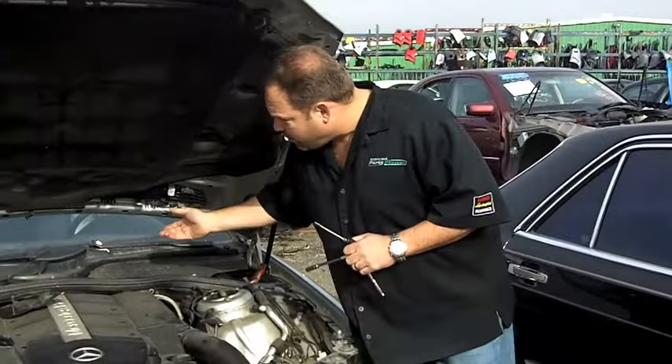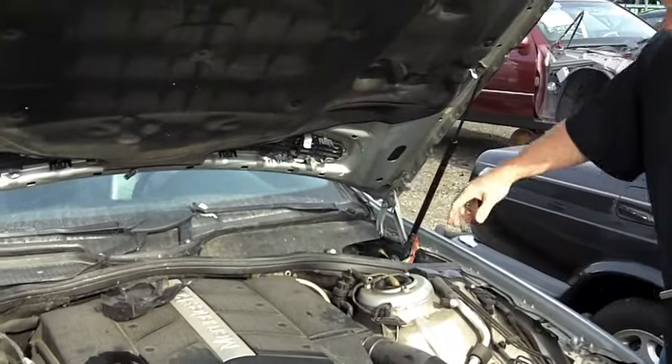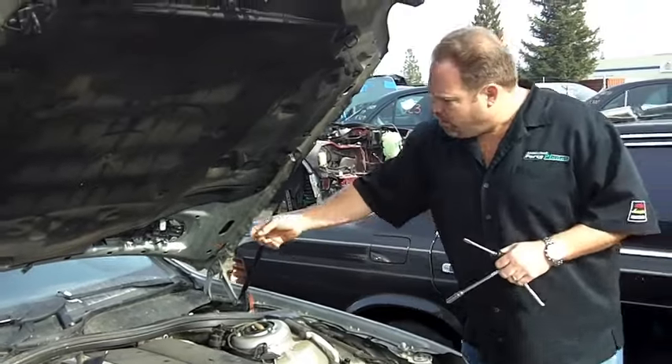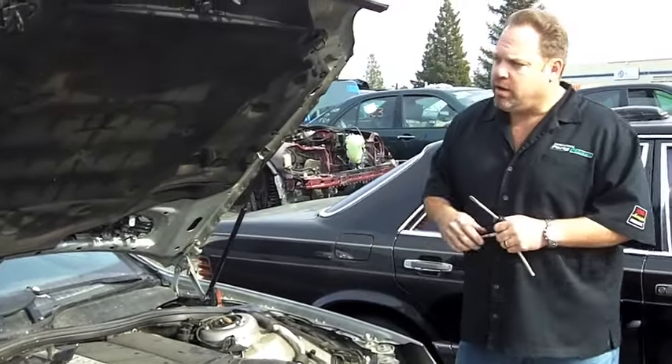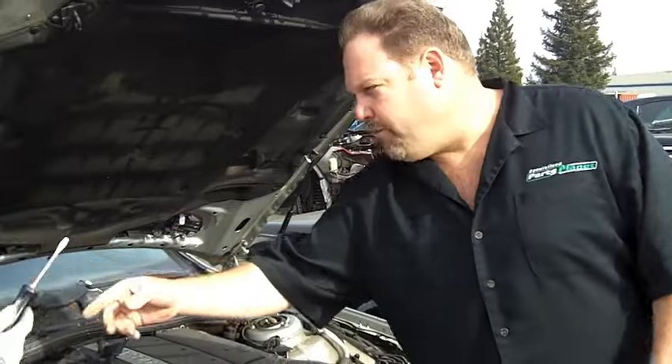First thing you're going to want to do is there are two covers that go underneath the hood — you're going to want to pop those out. You're going to want to disconnect the wiring from one side, pop off the tube for the washers, and then you're pretty much good to go. I'll have Toby show you what else to pop off next.